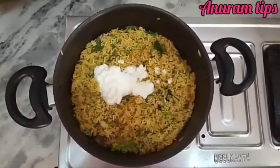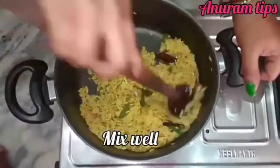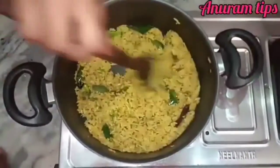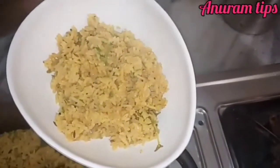Add half a cup of egg. We prepare the egg, and we are going to serve it. We are ready.